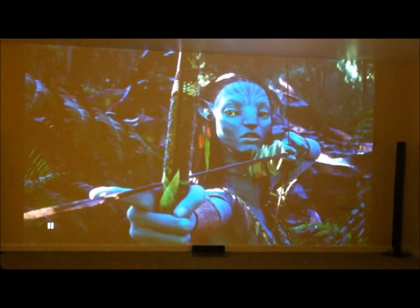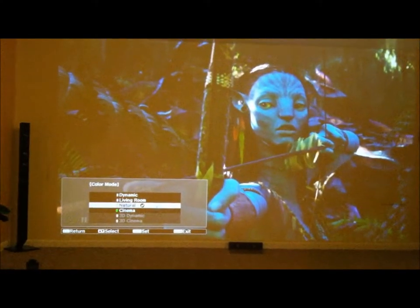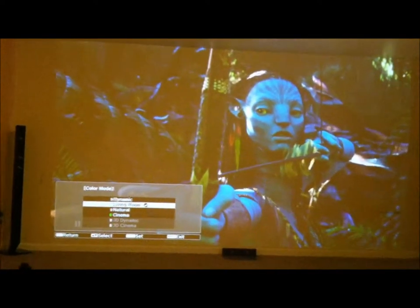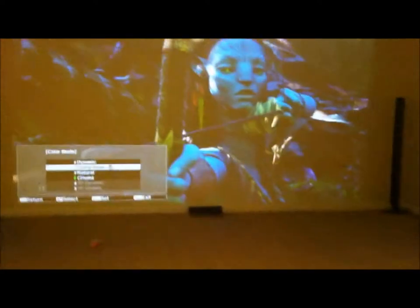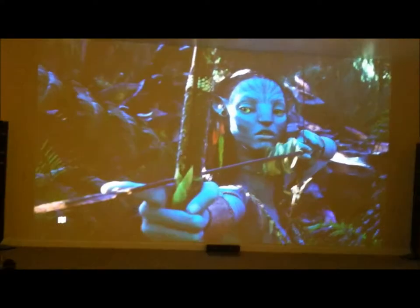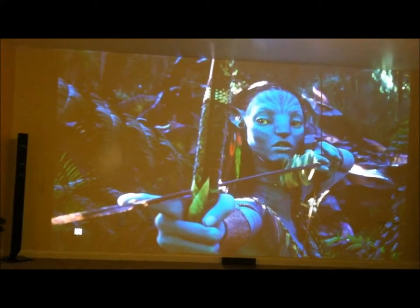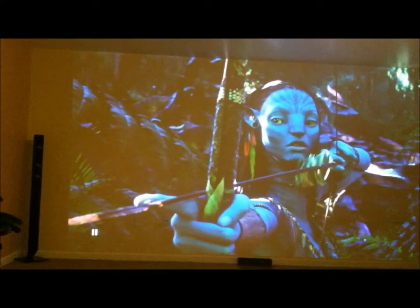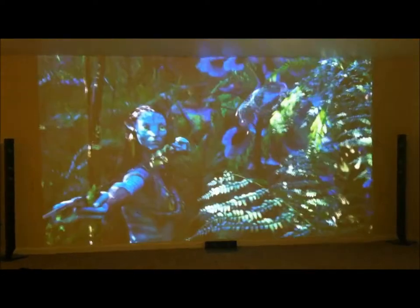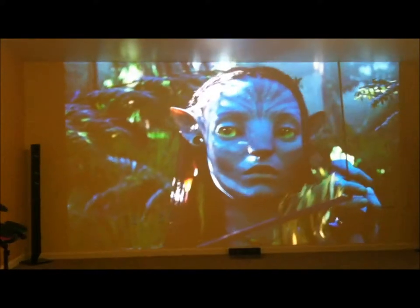That definitely decreases your brightness, so what you're seeing right now in a well-lit room is definitely still bright — you can adjust it to make it better. I'm going to show you what it looks like with the lights on, so if you guys have a well-lit living room that's where you plan on putting it, this is what you'll get out of it. This is Avatar Blu-ray playing through the PlayStation. This is recorded on an iPhone, so what I'm seeing and what you're seeing are definitely two different qualities — what I'm viewing has a lot more detail.